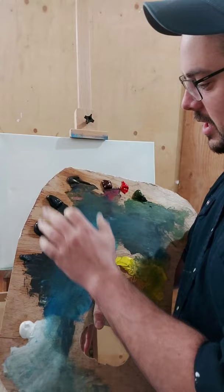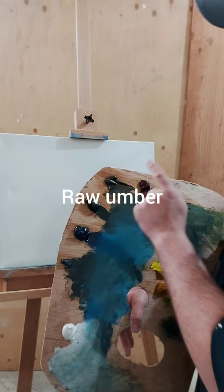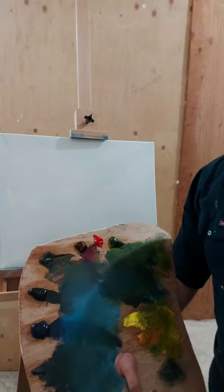This is phthalo blue. And I keep calling it lamp black — it's actually ivory black. Then I have raw umber, crimson red, a bright red on here today, sap green, lemon yellow, and yellow ochre.